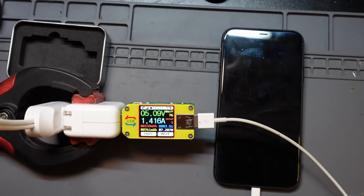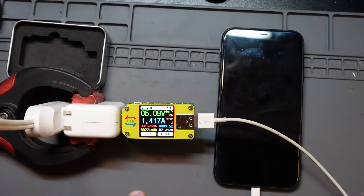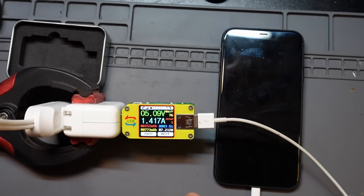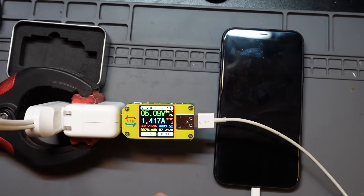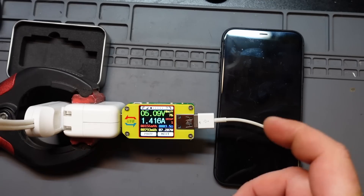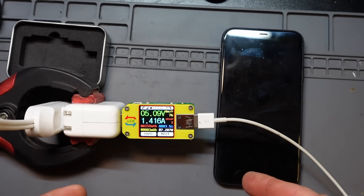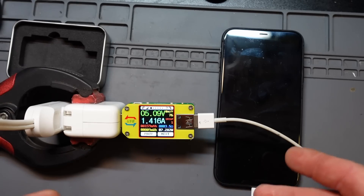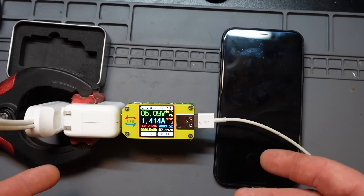According to the instructions, this is capable of rapid charging — but right next to that it lists a bunch of caveats that say it might not work, which probably means it won't. I don't think I have any rapid-charge devices available to give it a test, but take that for what it is.